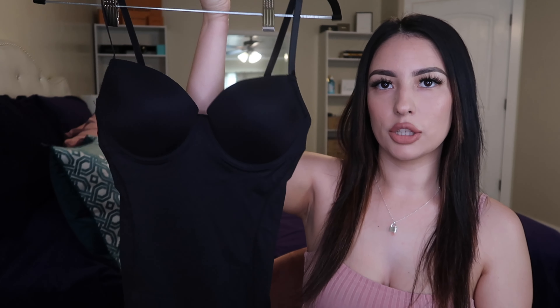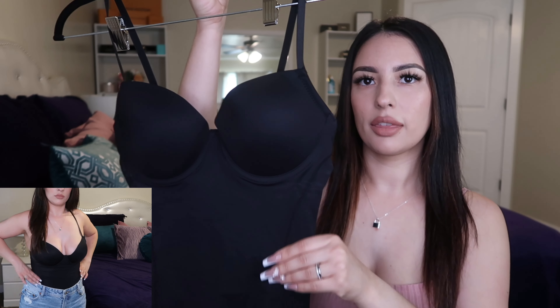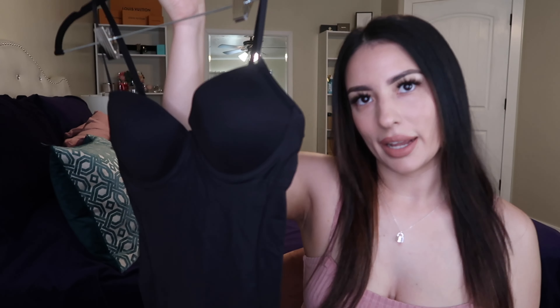The next piece is this black bodysuit — it's actually shapewear, so you can wear it under something or by itself. It has supporting cups with underwire so you don't need a bra. The bottom is lacy and it hugs your body perfectly, keeps you snatched. It's thin — not compressively tight — but it does curve you out nicely. I got this in a medium and it fits perfectly. I highly recommend it as a bodysuit.